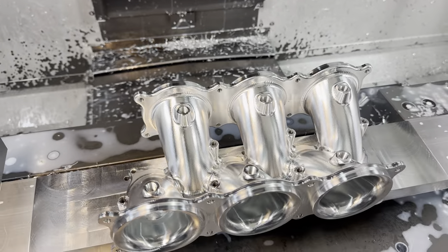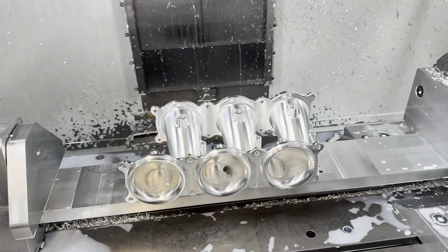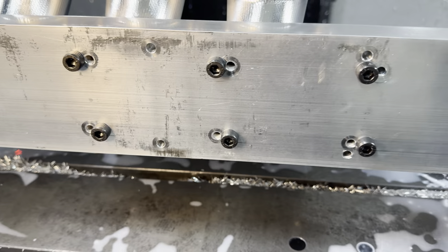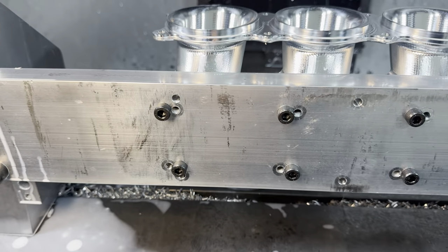I'm about to pull the second from the last one off of this fixture, so I just wanted to show you guys how I'm doing these. We're bolting through the bottom side here, and you can see I've got the bolt pattern for all my previous operations in there as well.